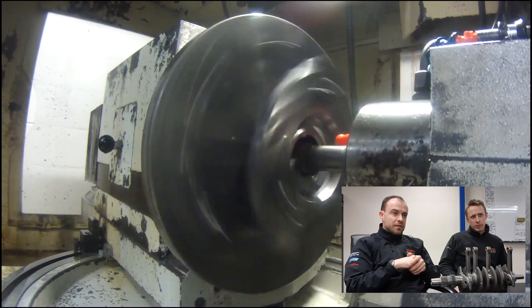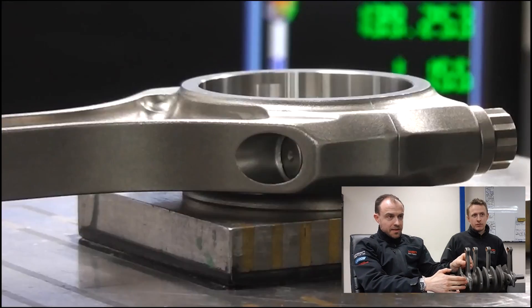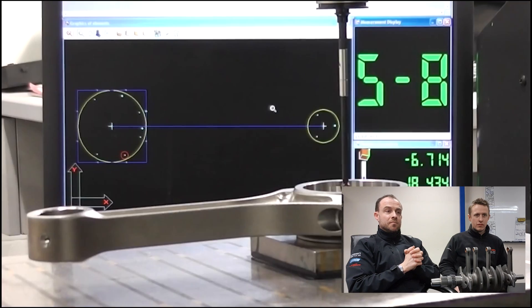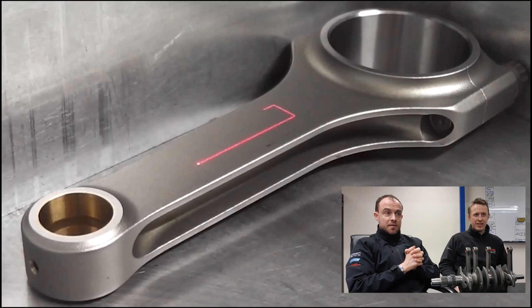That's the boring - the centre boring of... yeah, this one is then obviously boring and honing the big end of the conrod. After which it obviously goes through into the inspection department, where they use the CMM machine to measure it and check it.